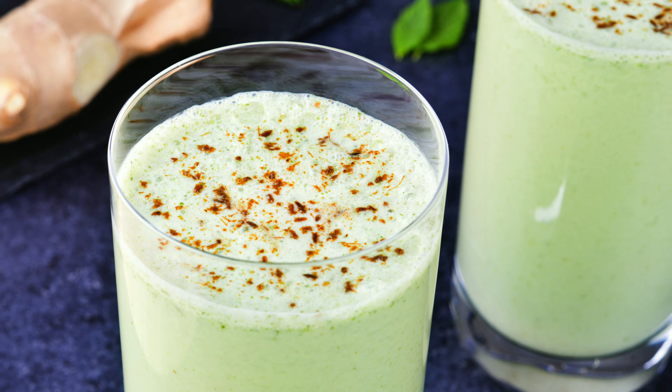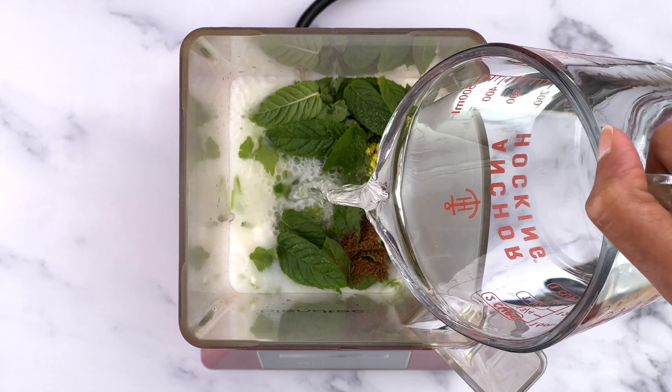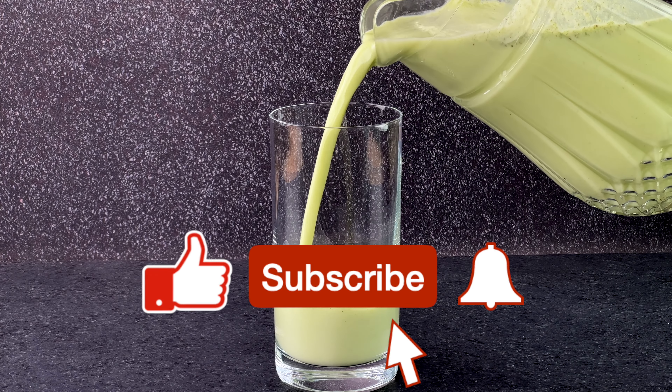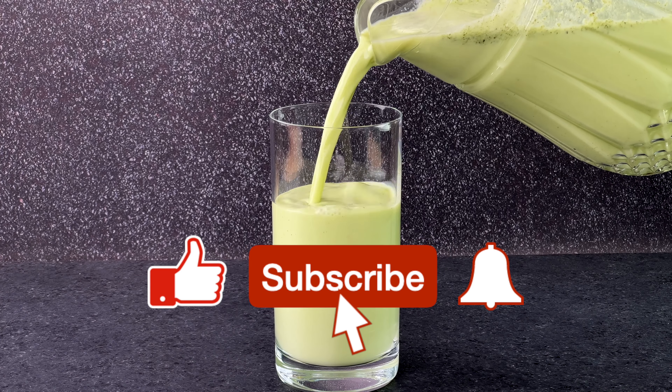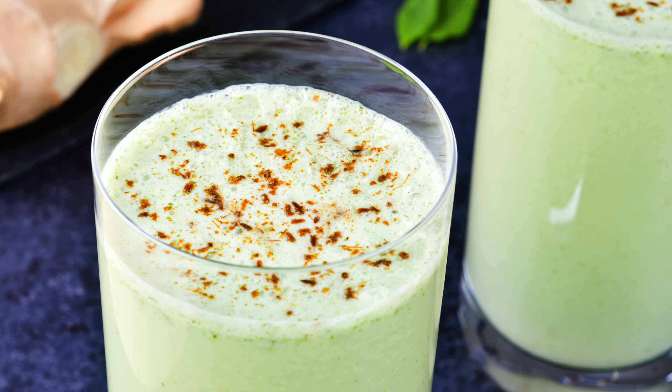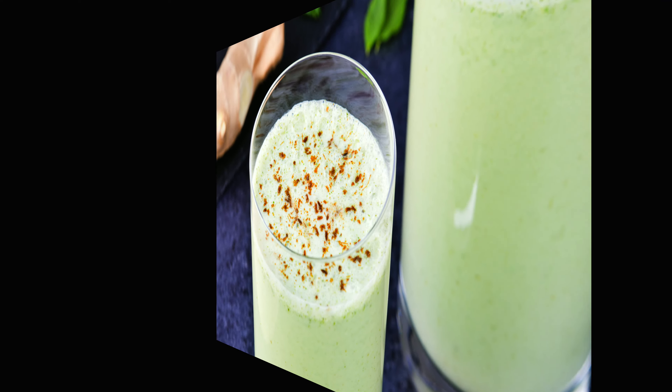Hey guys, welcome back! Today I'm going to share with you how to make masala chas. This is a variation of the basic matta or spiced buttermilk recipe that I shared, which is pretty great when you want to boost the fresh flavor of chas with herbs, especially mint. Here's how to make it.